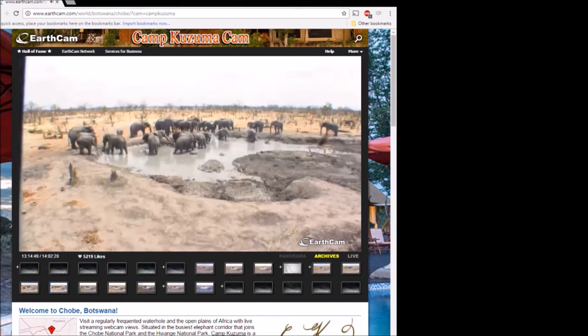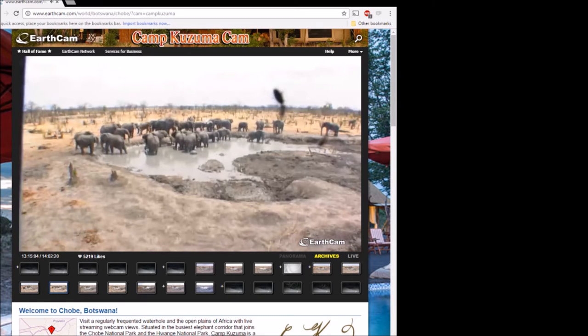This is Camp Kuzuma, Botswana — pretty awesome. We've got some bugs crawling around; hopefully that doesn't occur when I expose the plate. There's another ant or something crawling on there. I'm going to do an eight and a half by four and a half plate.